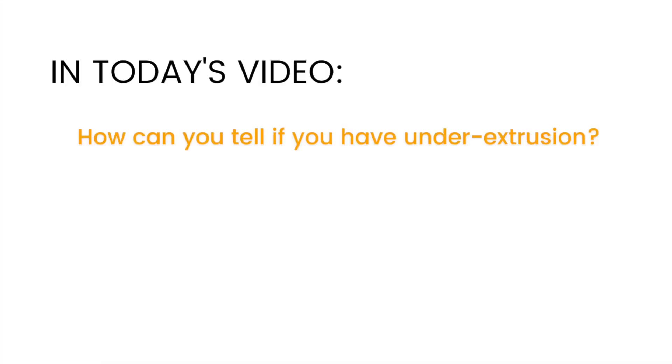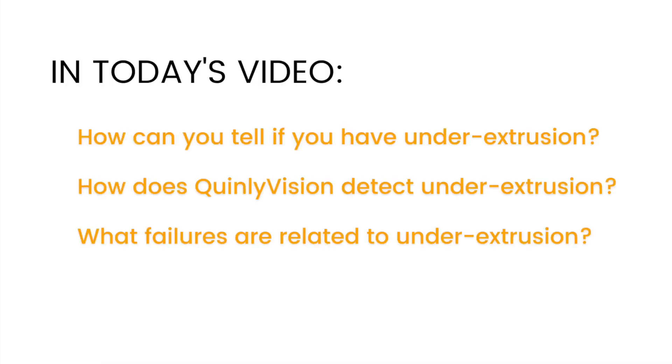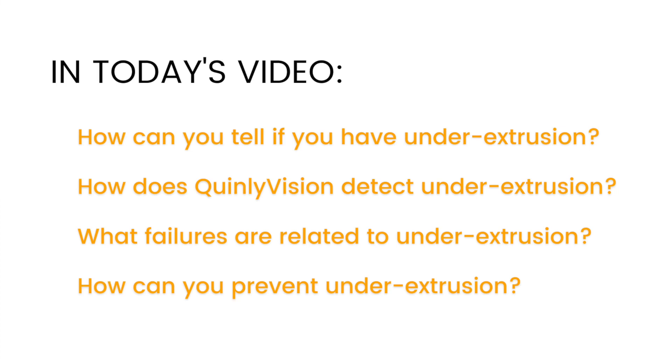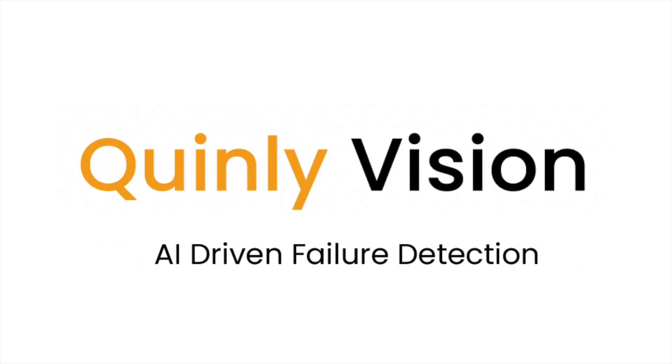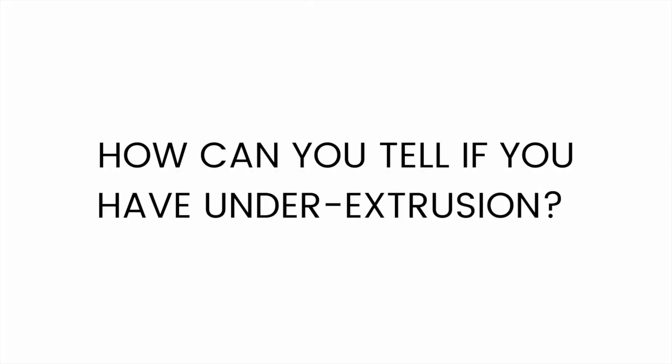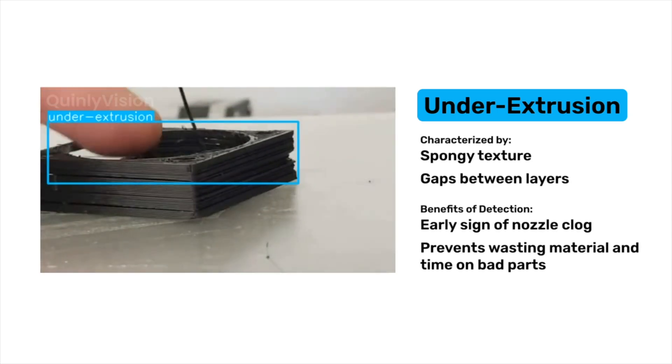I'll show you the causes and solutions to this annoying problem, and how Quinley Vision detects it when it's happening. I'm Stephen from 3DQ, and today's video is the second out of 14 in our series going over the 14 different failure modes that Quinley Vision, our AI print supervisor, can detect. Under-extrusion happens when there's not enough material in your print, and it can be annoying to diagnose because there are so many different causes. But there are some key indicators that can tell you when it's happening.